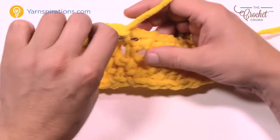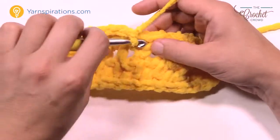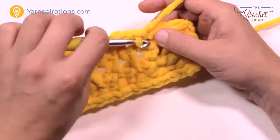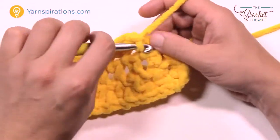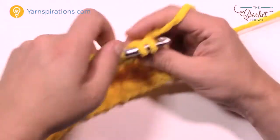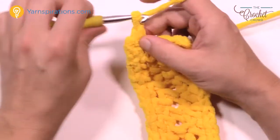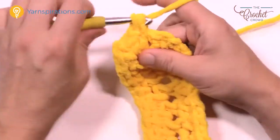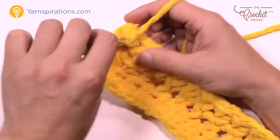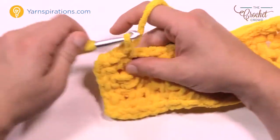Eventually the yarn will change color on its own — in today's tutorial it's not gonna change color because I'm not doing enough of it. But it's a really neat idea that saves the hassle of figuring out what colors go together and you'll end up with something really quite pretty. Chain 1, the next one is your chain 2 corner space — single crochet, chain 2, single crochet, then chain 1, go into the next space, chain 1, and keep moving down.